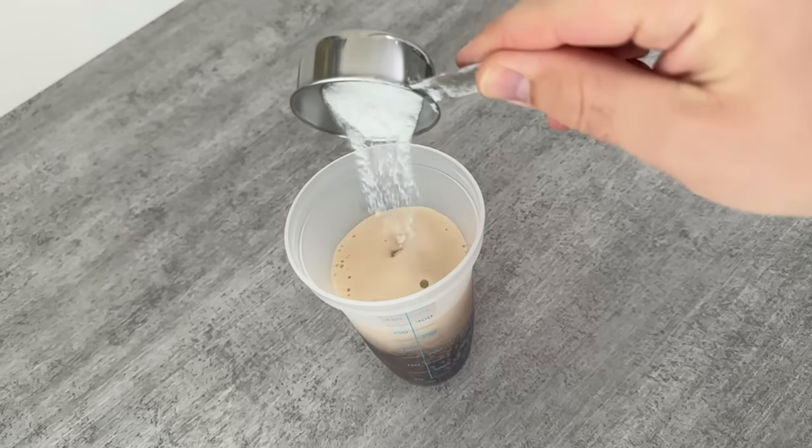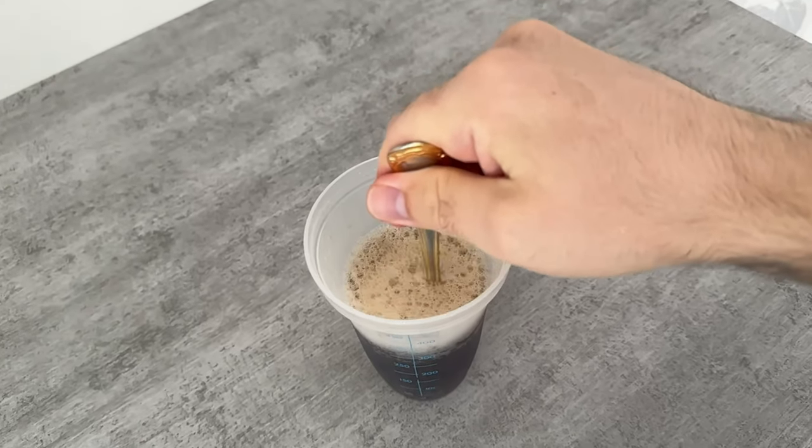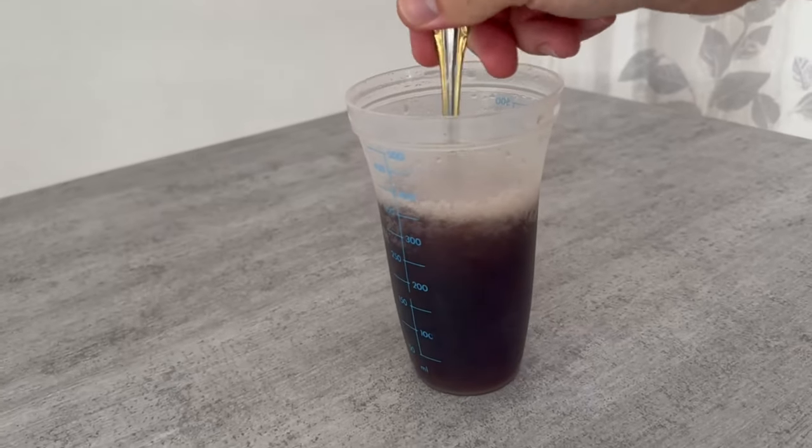Do this slowly, however, as it will quickly start to foam. Now stir everything together well. The baking soda should have completely dissolved in the mixture by the end.